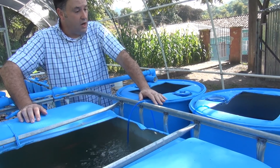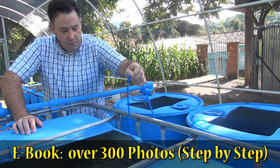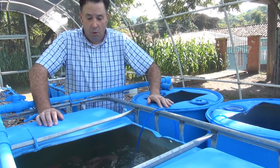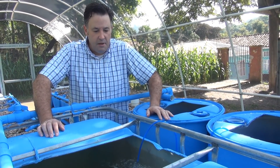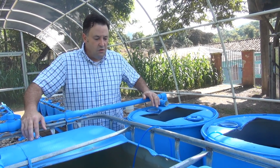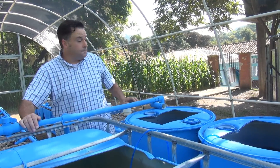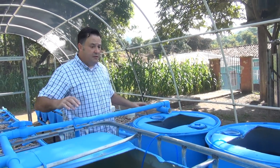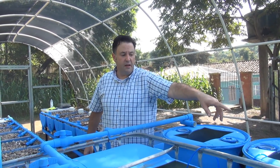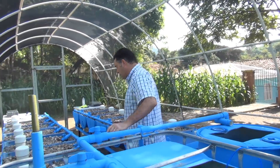We have a filtration system with a solids collector and a biofilter — I'll go into more detail in a training video. We also do aeration in our tanks, which is very important because oxygen is critical for the fish. The sump pit is located on the outside of the structure.